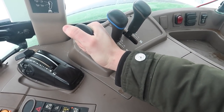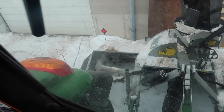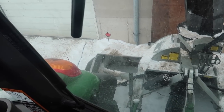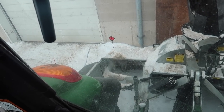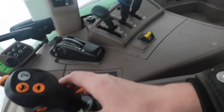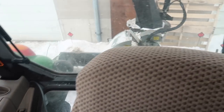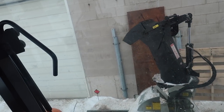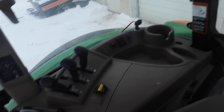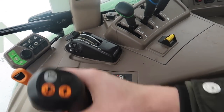Remote — so we've got it set up so the wings on the snowblower run off the remote here. If you go like this, that does your wing. We're running the chute off of the loader control here. That's how I like to run it. It's kind of cool — you go up, down, up, down, forward, reverse, or side to side.